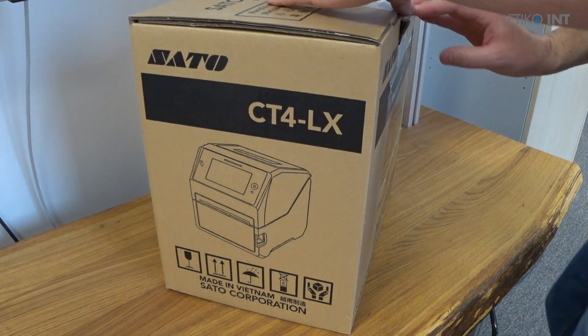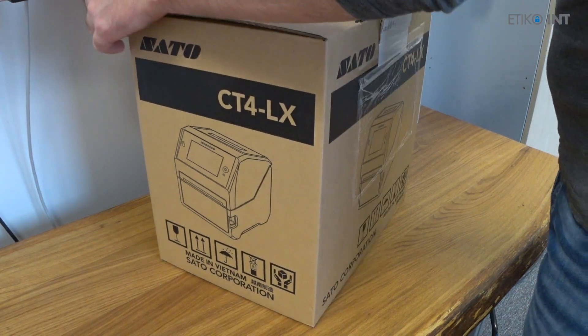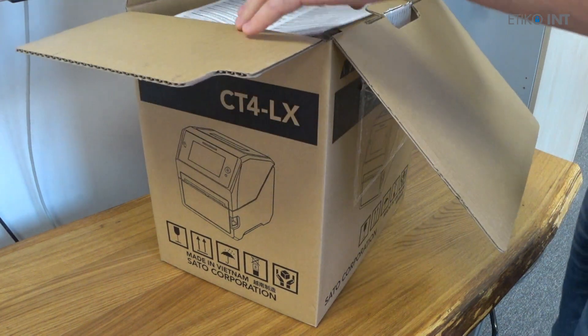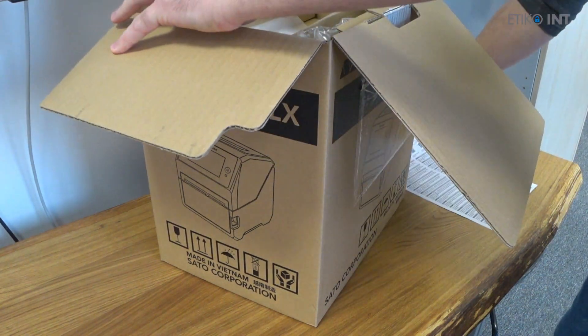Hi, my name is Matej Novak and in this short video we'll present you the unboxing of the new SATO thermal transfer printer CT4LX.